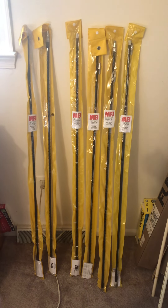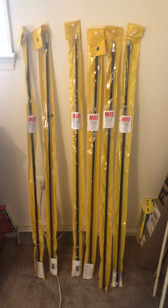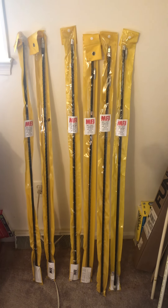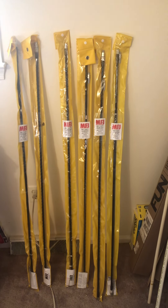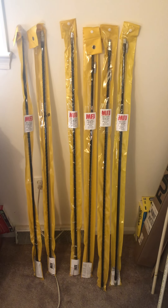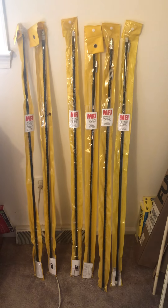They're easy to store — obviously they come in these nice little bags. You got your whip and your fiberglass element with the wire wrapped around the fiberglass for your resonant length, and they are tunable. They come with a set of instructions and an allen key to adjust the whip grip. Really enjoying them so far.